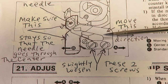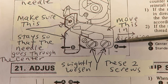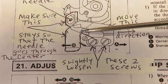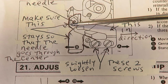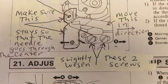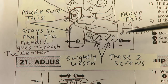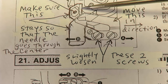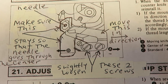Loosen these two screws slightly, and also slightly loosen these two screws, then slide the cutting blade over as far to the right as you can. Keep it in place and make sure the needle goes right through the center of that loop — you can grab hold of it and move it back and forth until it's straight. Then tighten the two screws, making sure the needle stays going through the center. That should take care of the thread being cut.